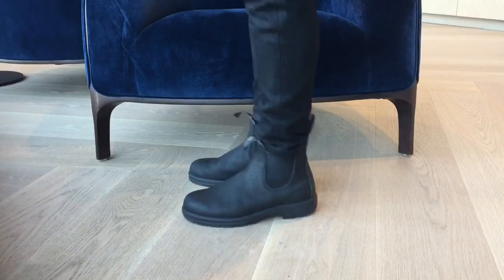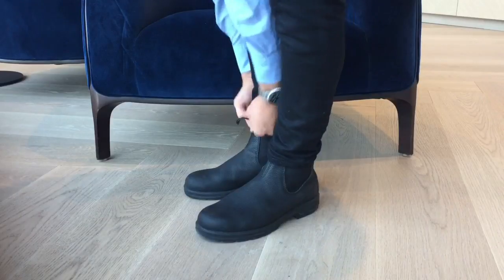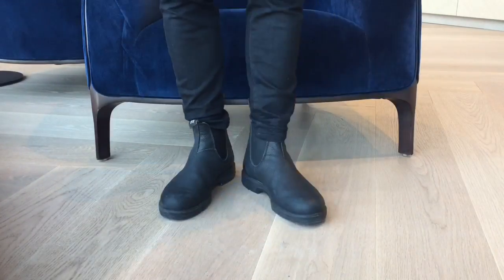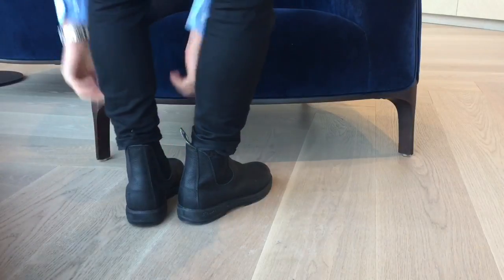I also noticed that a lot of people are getting the wrong size. You want to make sure you get one size up from the Australian size. For example, if you're a size 7 in Australia, you're going to be an 8 in US.